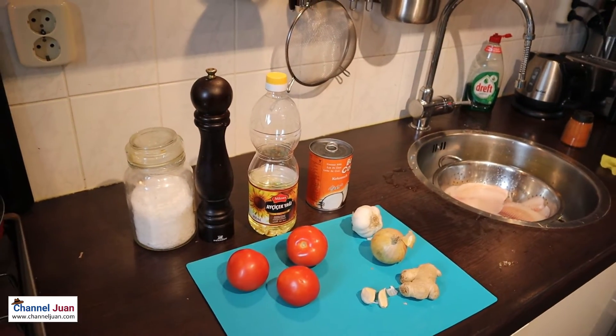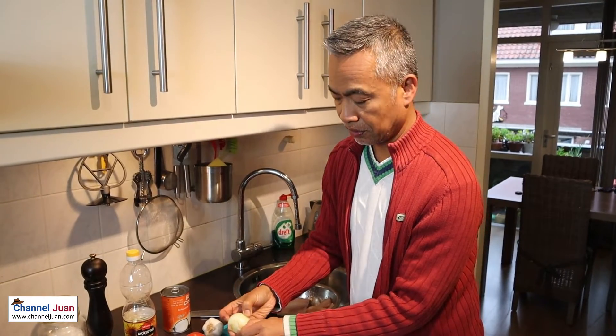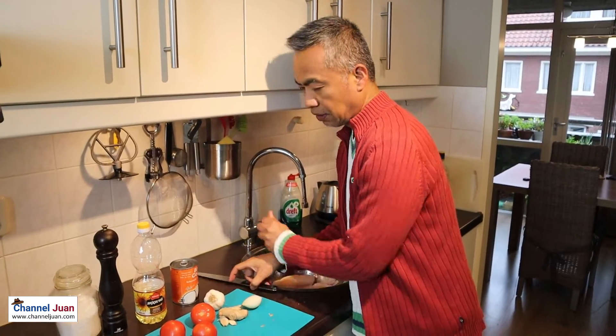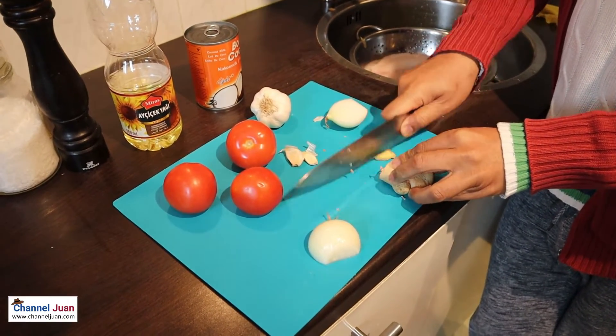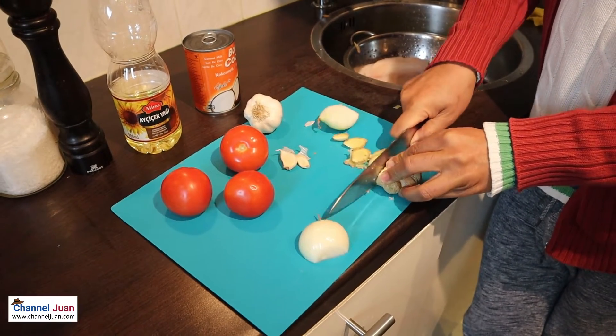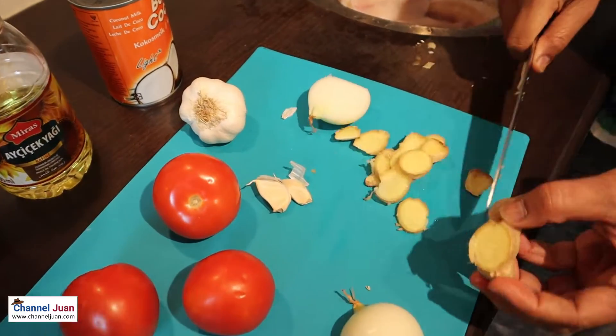Let's start the preparation. This will be a quick shoot — we'll be doing shortcuts. As Jim noticed, I'm not even peeling the ginger. That will be enough.